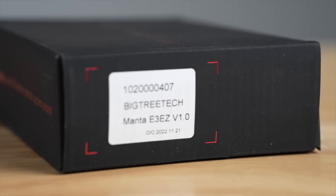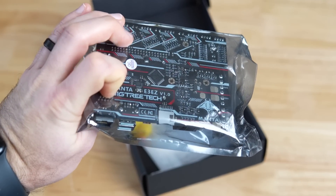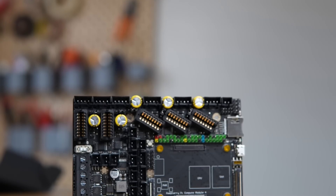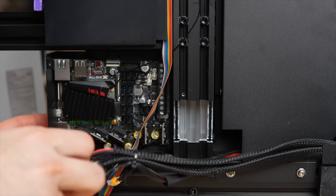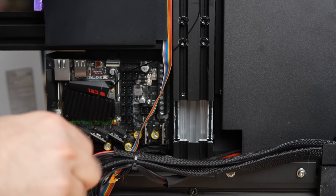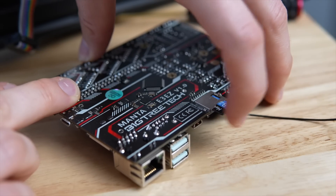Bigtree Tech sent out their new Manta E3EZ board a few weeks ago, which is the one that I have been the most excited about. In today's video, we will cover the board specs, get it installed into the Ender 3 V2, and I will share my thoughts on it, along with something I discovered that nearly destroyed the board before I was even able to get it printing.